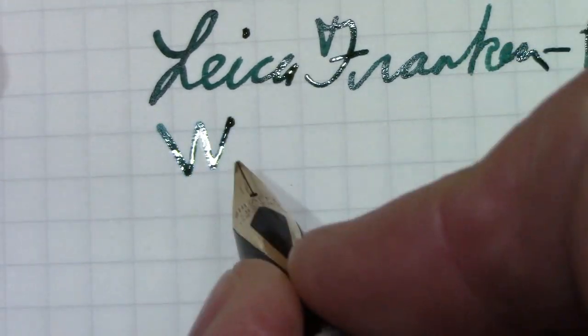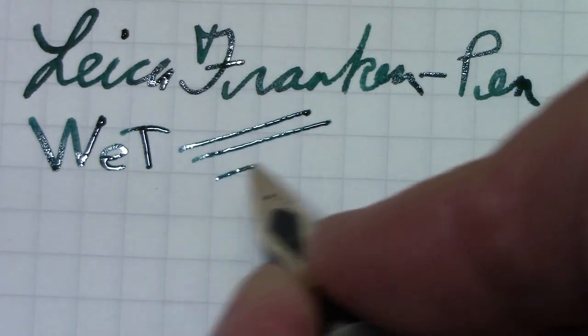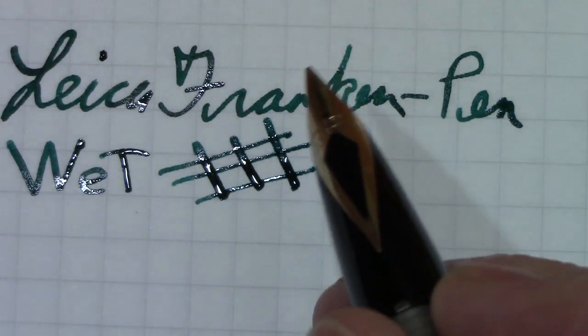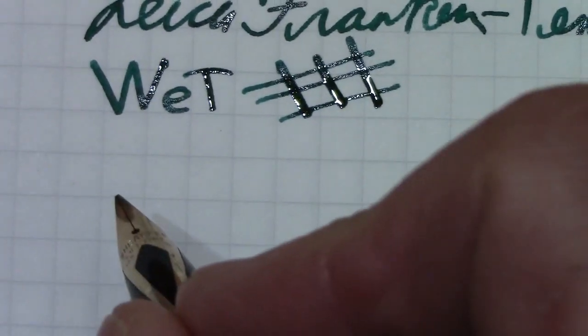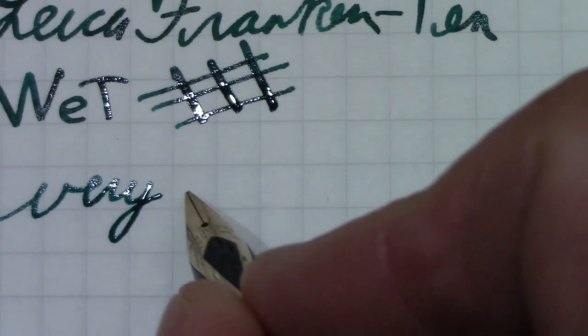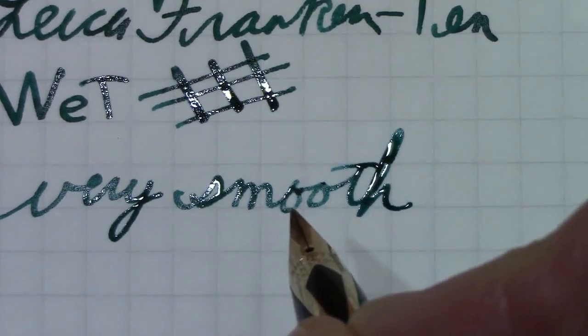This is one wet nib. And this is the only Schaefer inlay nib like this that I have that has any type of flex or softness to it at all. And this is very smooth. I've had a number of these Schaefer nibs which I've also found to be very smooth, but this one makes them look like sharp nails.